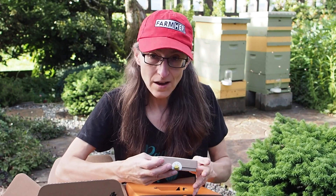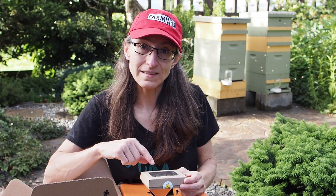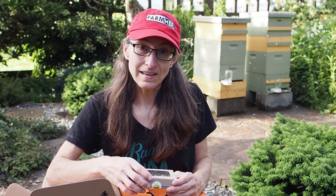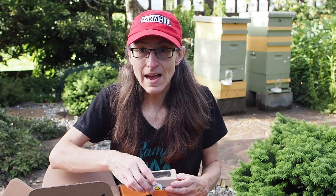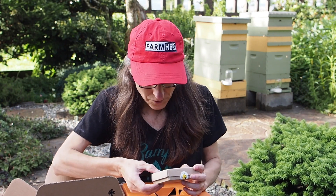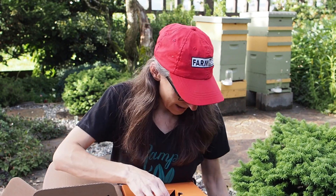I have had some of these on my property in the past, and they actually do better here than the mason bees. The mason bees don't stick around for very long and don't seem to like nesting in my yard. But I do get leafcutter bees that I've never introduced — they just find my mason bee houses and are the ones that actually nest there more than the mason bees. So I'm looking forward to adding these cocoons to the yard and seeing how many we can get.